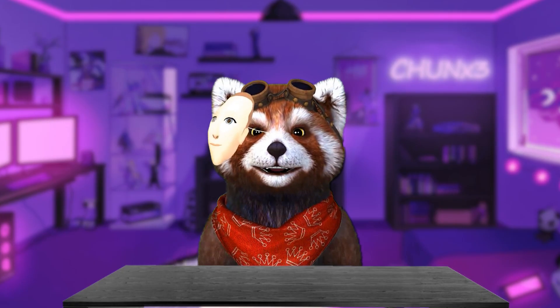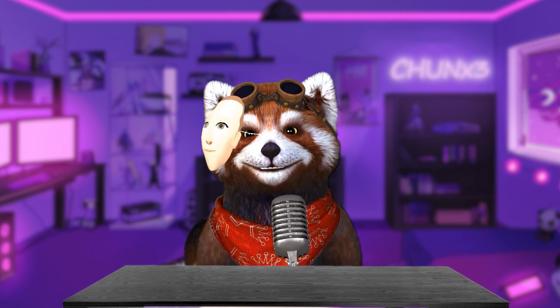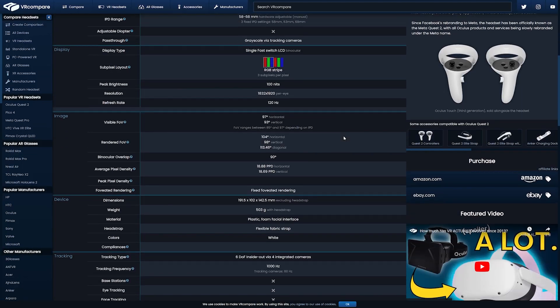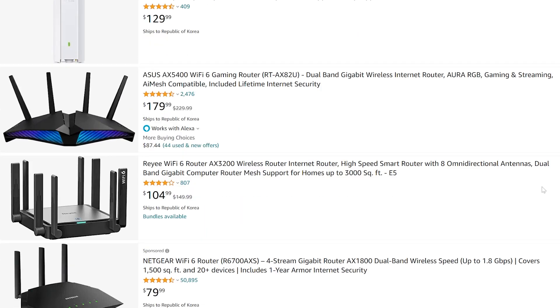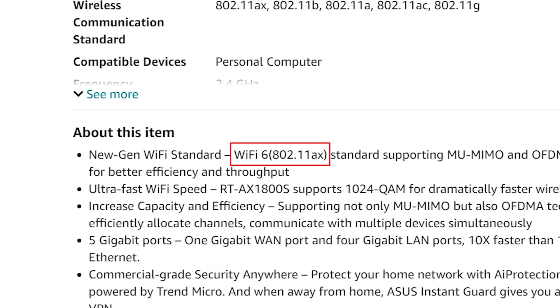So what kind of router do we need? We can match the specs to the Quest 2, since that's what's receiving and processing data. The Quest 2 works with Wi-Fi 6, so as long as the router supports Wi-Fi 6, we are good to go. Just make sure the router is labeled as supporting Wi-Fi 6 and IEEE 802.11ax or higher.